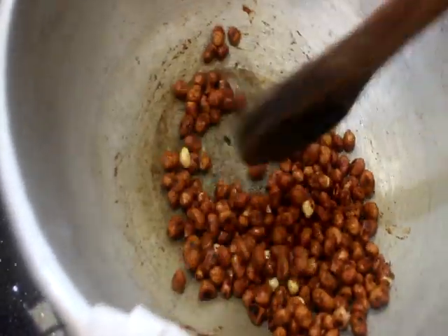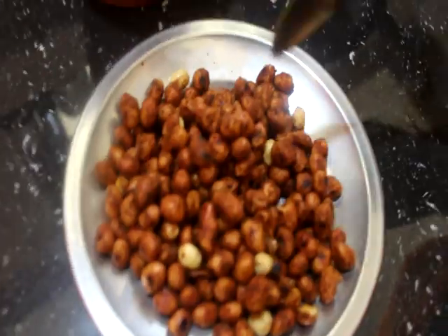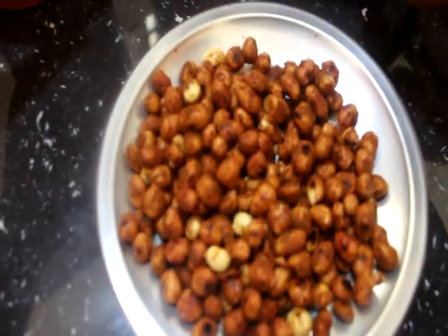It'll taste good. I'll mix it with salt. Once you add it, then add the tomatoes.